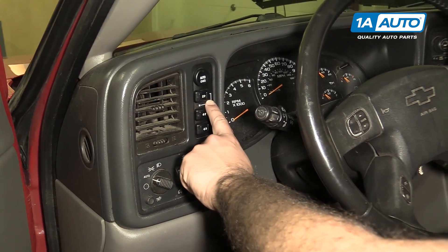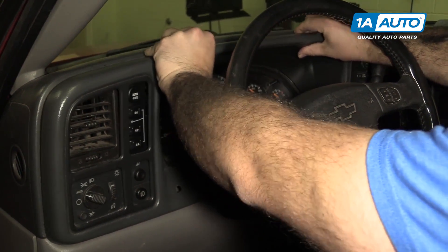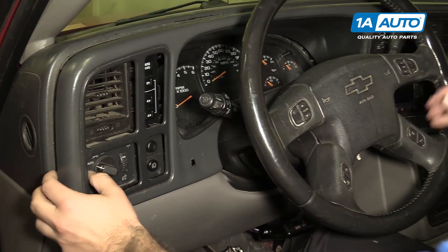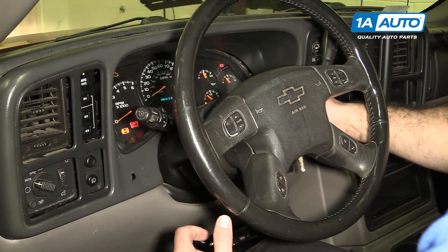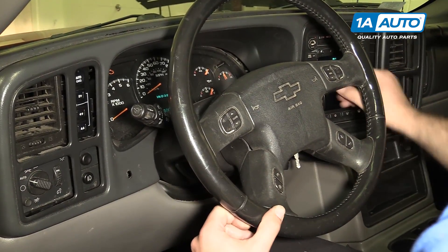To remove the four wheel drive switch, grab the dashboard trim and pop it out by hand. Put your keys in the ignition, put your foot on the brake, and just turn the ignition on. Shift the shifter all the way down so you have some space.